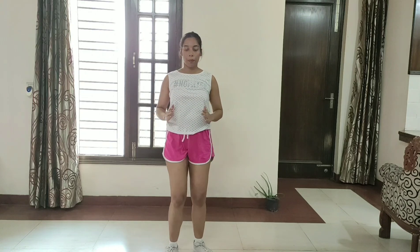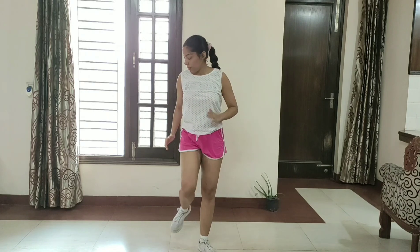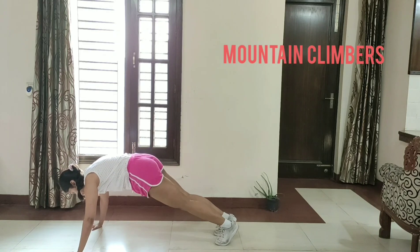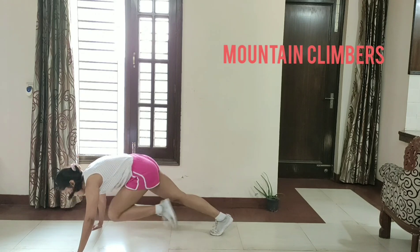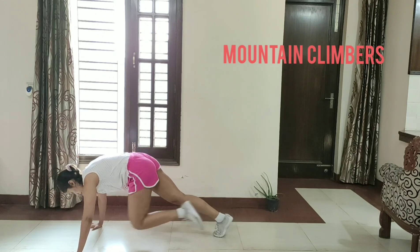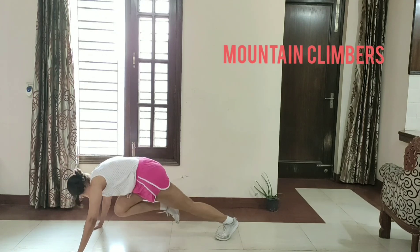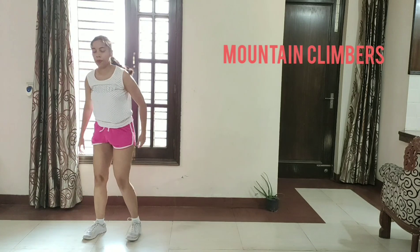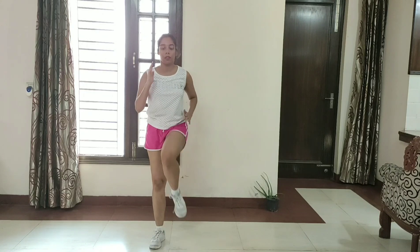So guys, our next exercise is the valley and mountain climbers. Let's get started. 1, 2, 3, 4, 5, 6, 7, 8, 9, 10, 11, 12, 13, 14, 15, 16, 17, 18, 19, 20, 21, 22, 23, 24, 25, 26, 27, 28, 29, 30. March in place. And the next exercise is gonna be done.